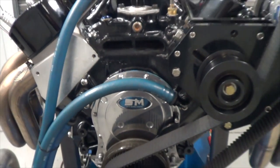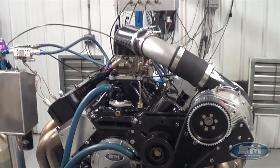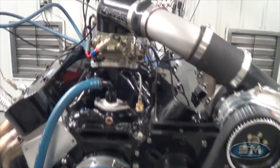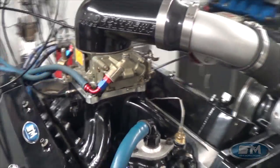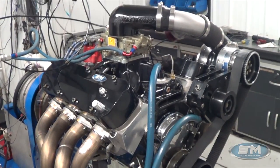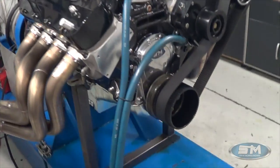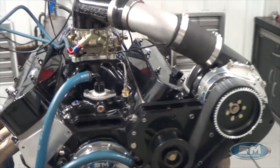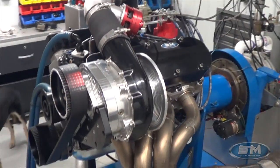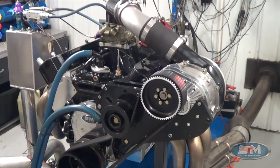Hey, here at Steve Morris Engines, I'm Steve Morris. This is, believe it or not, Tom Bailey's motor. I built this motor for Tom almost six years ago, for the old car — his very first car. And this actually was at a time that nobody cared about Tom Bailey, because he wasn't dominating anything; he was just getting a handle on everything and starting to learn what to do and what not to do. And this was the first piece.